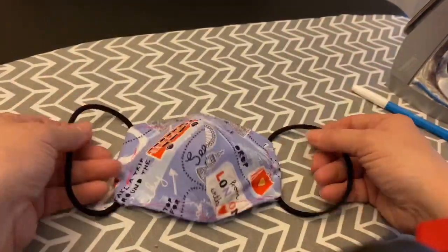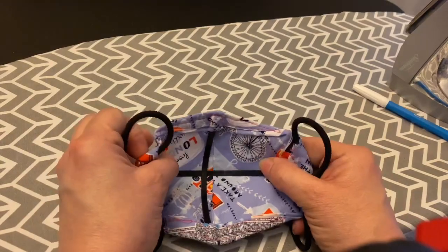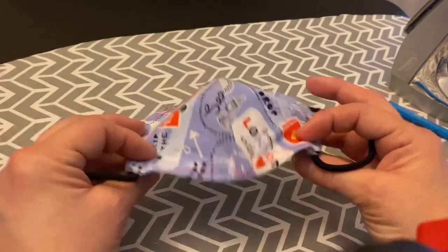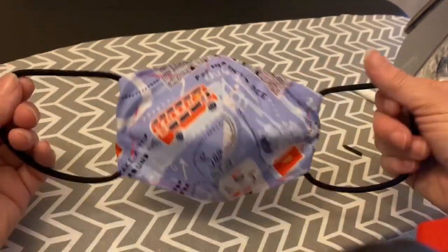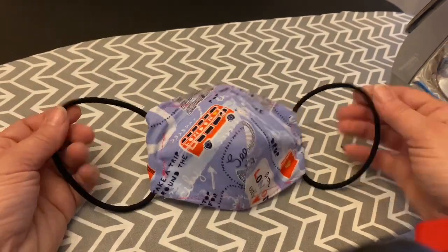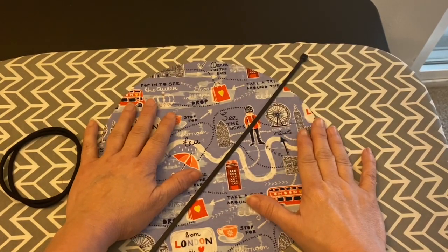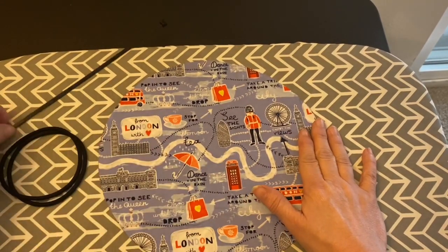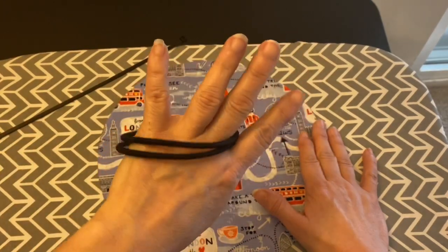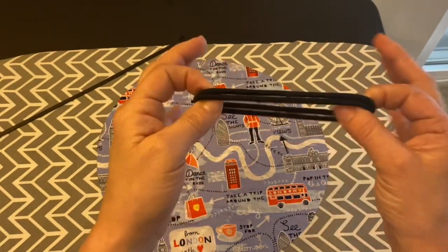Today we're going to make the cable tie mask. It's reinforced in there, gives it a good pocket so it doesn't squeeze down on your mouth or your nose with the elastic bands, and they're really comfortable on. All you need to do is cut out a circle 10 and a quarter inches. You're going to need cable ties and elastic bands. I found these long hair ones that work really well, but you can just buy any elastic and sew it together.